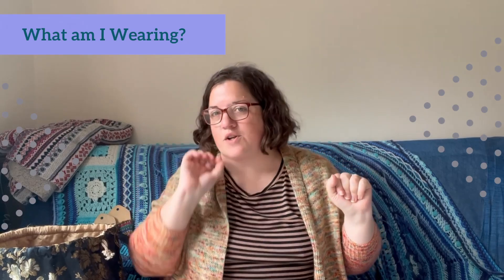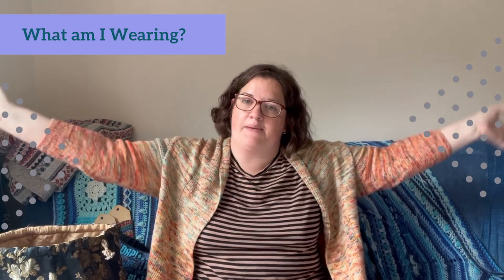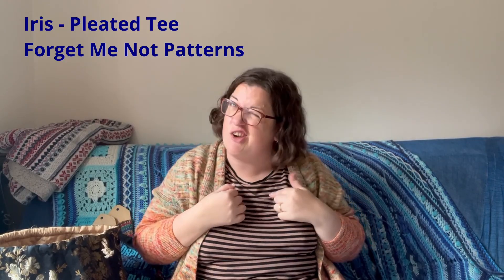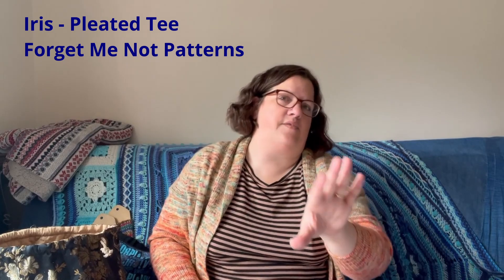Let's get started with what I am wearing. I have on two things that are me-made. I have this t-shirt which is a Forget-Me-Not pattern — I believe it's the Iris tee, it's the one with the pleated sleeves. I'll put up on the screen the name of the pattern because I'm not sure — it's either Viola or Iris, one of the two — but yeah, it's the one with the pleated sleeves.